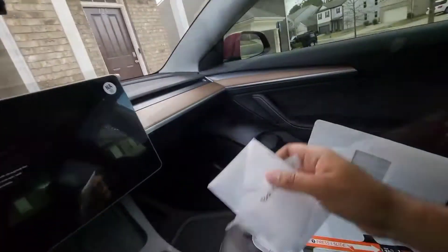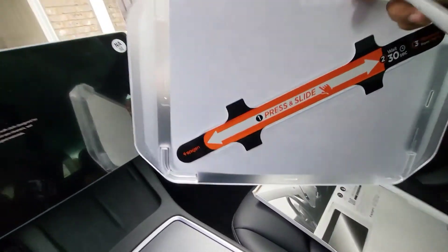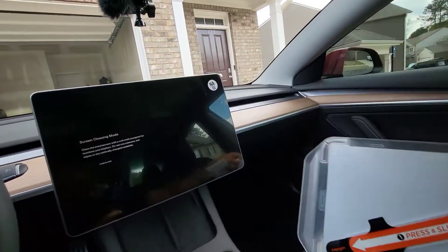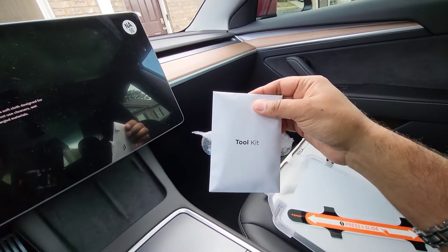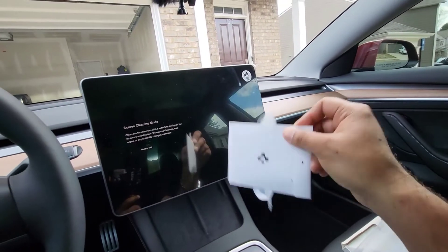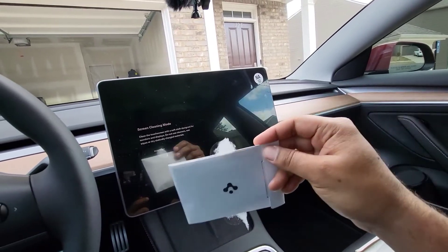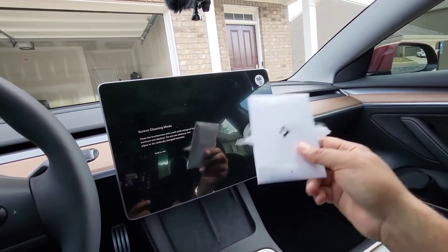It seems quite simple. You've got the main screen protector with a frame that acts as an alignment guide — make sure it's on there properly. In the toolkit you've got a wet alcohol wipe, a dry cloth, and a squeegee.